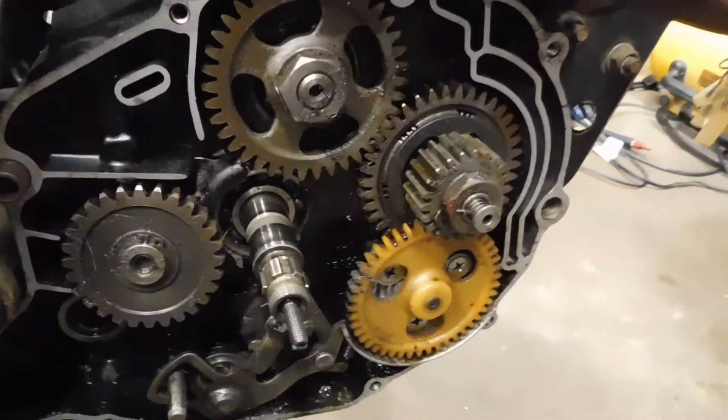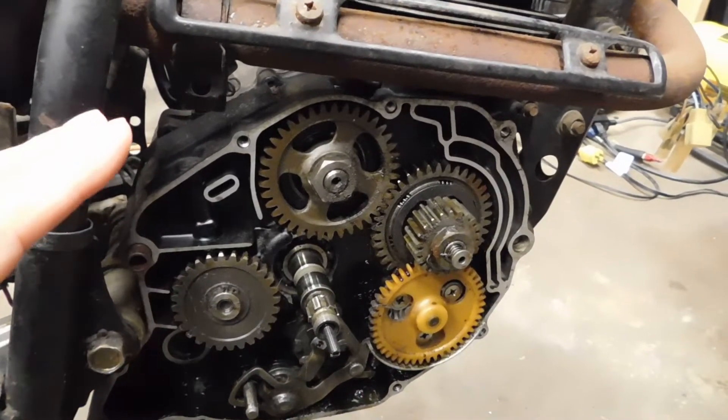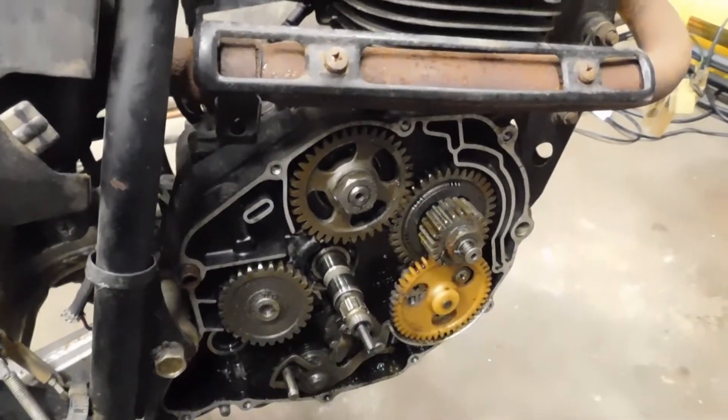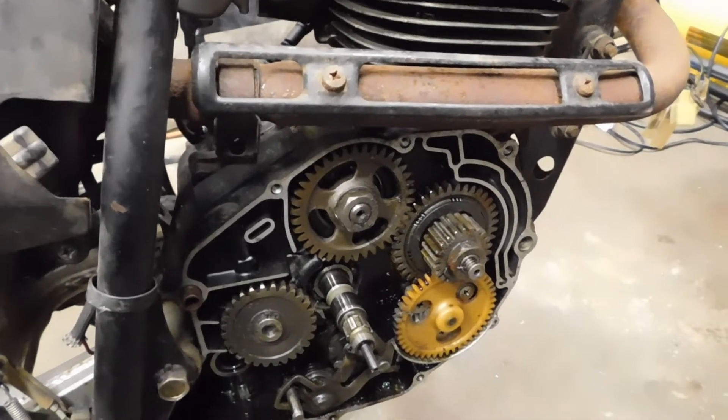First and foremost, the thing I really want to know about is the engine. To me it's the most important thing on a bike. I want to know if the engine even turns over freely.